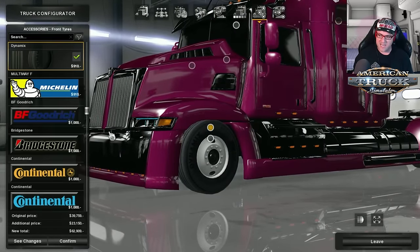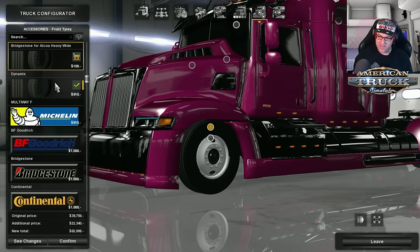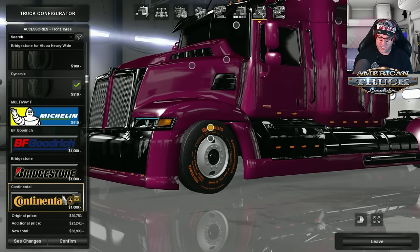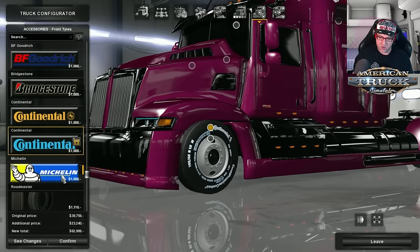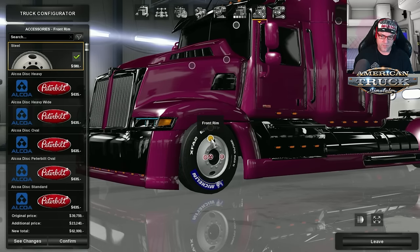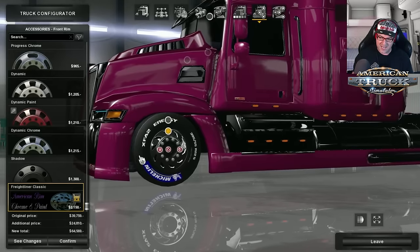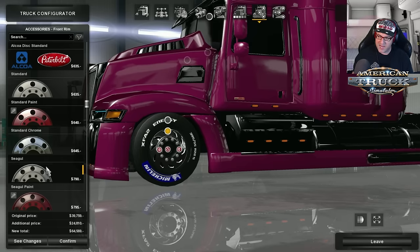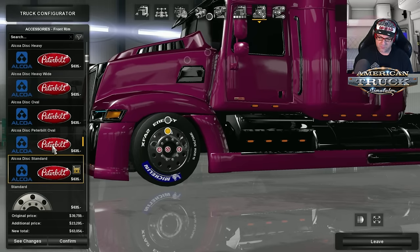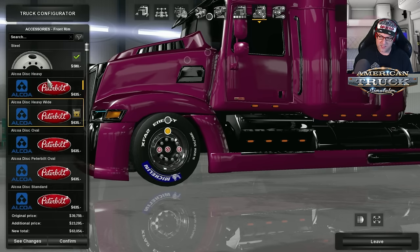With the extras added in, you get a whole heap of tires to choose from: Bridgestone, Alcoa Heavy Wide, Michelin, BF Goodrich, Continental, Roadmaster Vortex, and more. I'm going to put on Michelin. For rims, you've got all the standards plus the Freightliner Classic and a whole heap of Alcoa options including some nice deep dish ones. I'm going to go with the Alcoa Disc Heavy Wide.